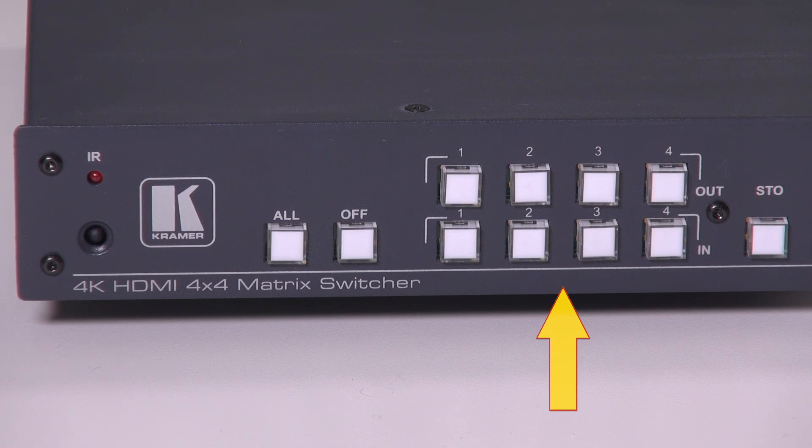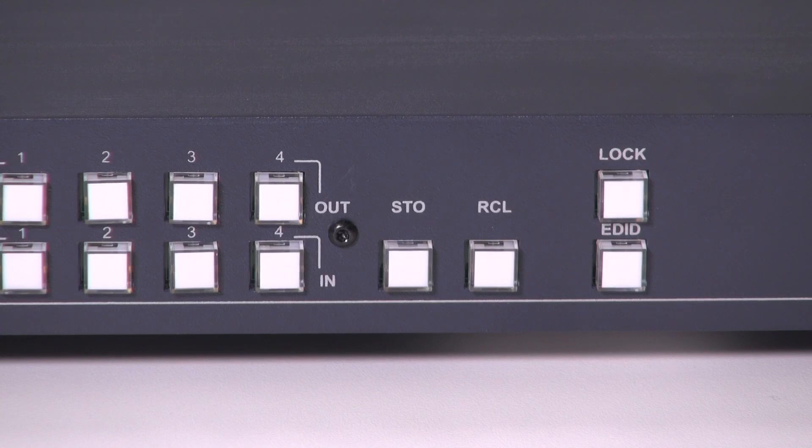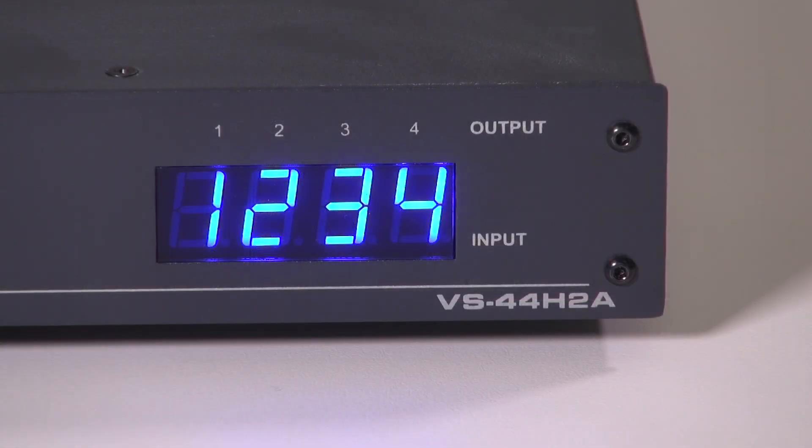Next we have the four input and output selector buttons. Next we have the store and recall buttons that allow a configuration to be saved and stored for later recall. We have a lock button that provides a panel lock for the front of the unit, and the EDID button which is used during the process of storing an EDID from the output of the VS44H2A to any or all of the inputs and for the use of the default EDID. Finally we have the blue LED displays that indicate which input is being routed to which output.